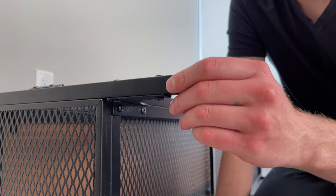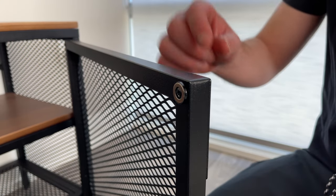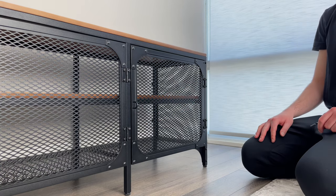Some other important features I noticed with this TV stand is that it's pretty stable. This has to do with the adjustable legs, so if your floors are uneven, this will come in handy. Another unique feature of this TV bench is that the doors come with magnets, and I found that the doors open and close pretty smoothly, and the magnets hold the doors pretty well in place.